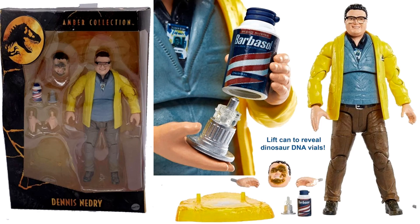Here's Dennis Nedry. The only disappointment is that in the promo picture they showed he was going to come with a stick — the one he pretended to throw to make the Dilophosaurus go fetch — but that didn't happen. Instead he comes with a can of shaving cream which you can pull open from the bottom to reveal the DNA vials. He also comes with an alternate head where he's already getting spit on.